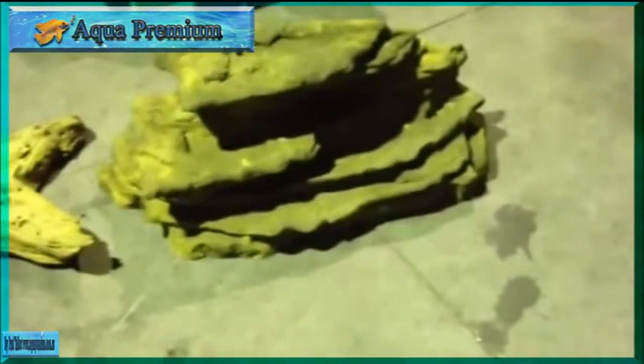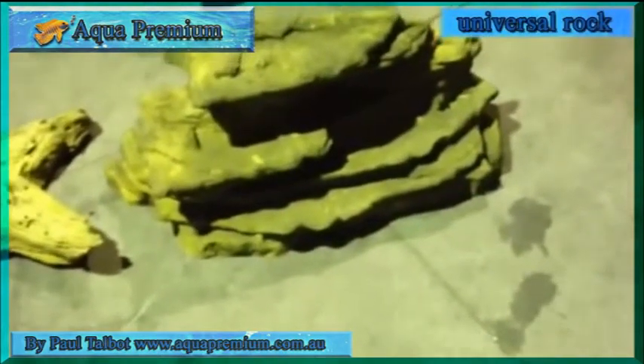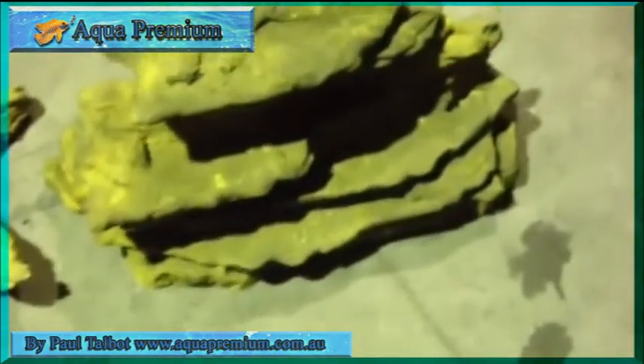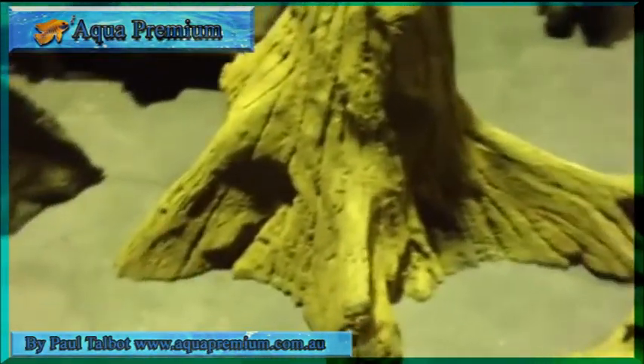If you've got a large aquarium, Universal Rock have got some really good solutions for decorating it. There are some really nice synthetic rock and driftwood products — this thing here just looks absolutely cool, like a massive tree root. The advantage of all this stuff is that it is hollow, so it doesn't take up your water volume.